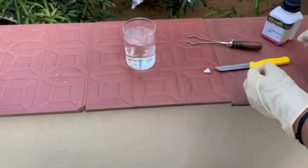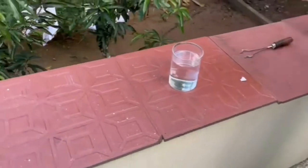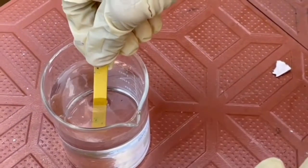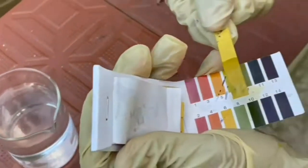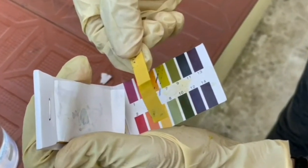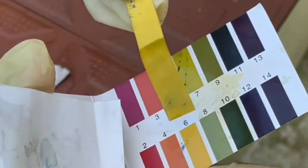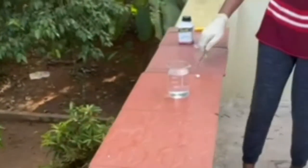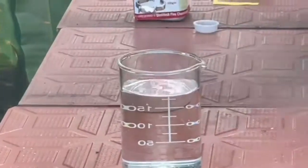Take water in a beaker and measure the initial pH of the water. You can see the pH is around 6. Now drop the small piece of sodium metal into water. The reaction is very vigorous.